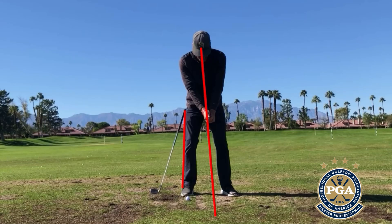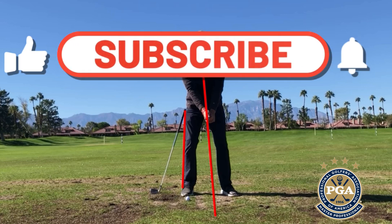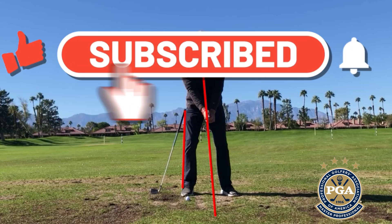Golf Academy members and guests, welcome back to a quick episode about the hip slide. I have to give my little warning: don't try this unless you know for certain this is your issue. You might also have range of motion issues, so if you're not working with a pro, make sure you consult a professional before you try this. I've placed a right bracelet on my right thigh and also the spine angle line.